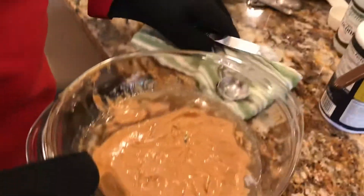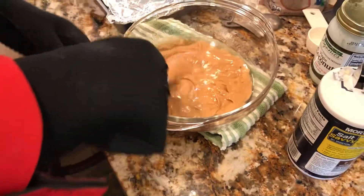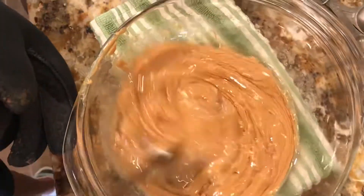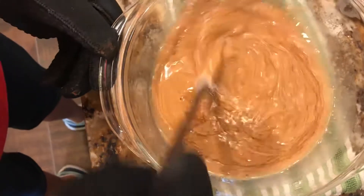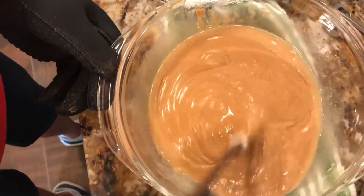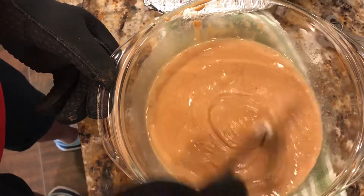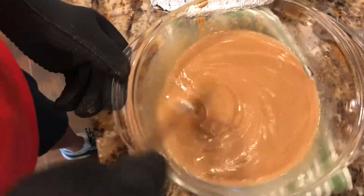It looks like it will be a lot easier to mix now that it's warm. It smells great — wow, yum. Put it right down so everybody can see. It says stir well and it's warm, so be careful — you don't want to splash it out on yourself. Just stir. It's mixing better and better. Now it's looking creamy, smells like peanut butter fudge.